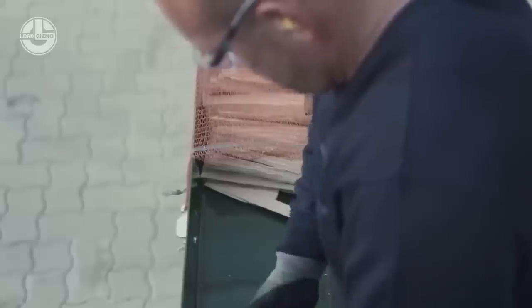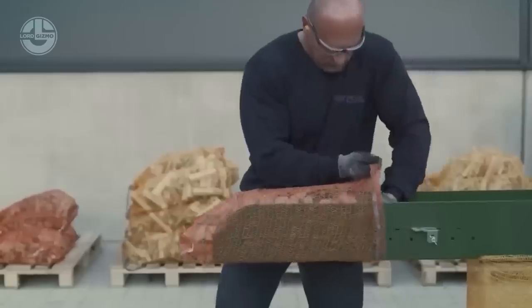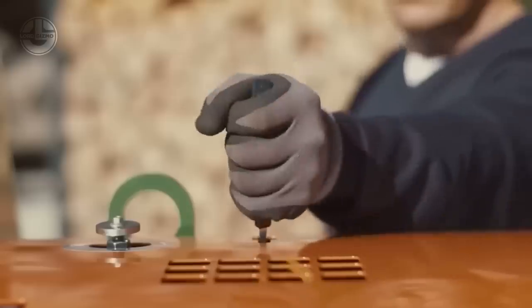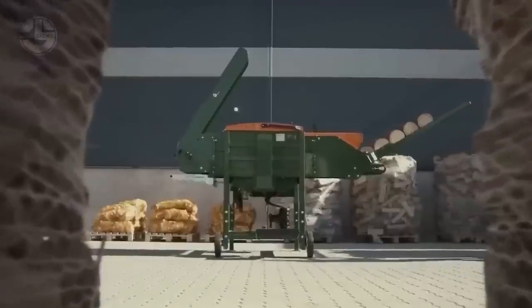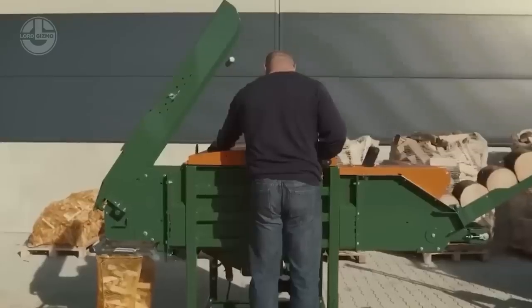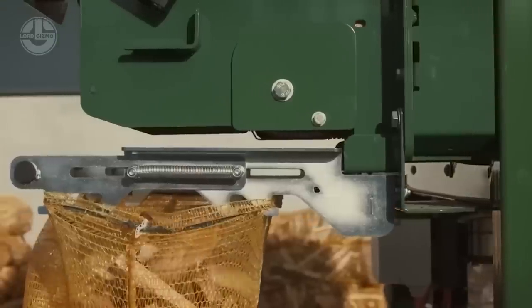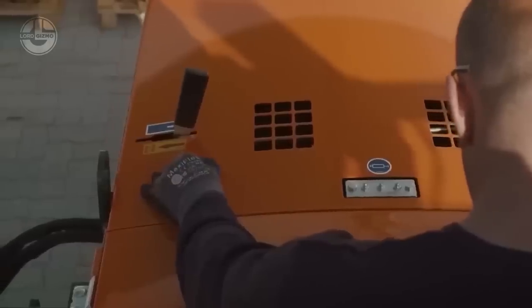Both models have an adjustable billet edge length from 0.8 to 6 inches, which determines the thickness of the wood pieces. The AutoSplit 375 has a splitting power of 11 tons and a splitting cycle of about 5 seconds, and is capable of producing 100 sacks of wood per hour.